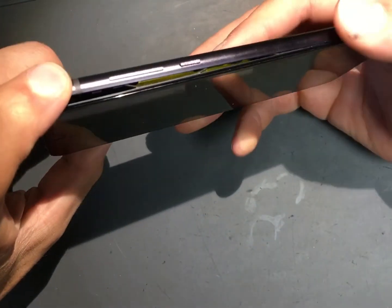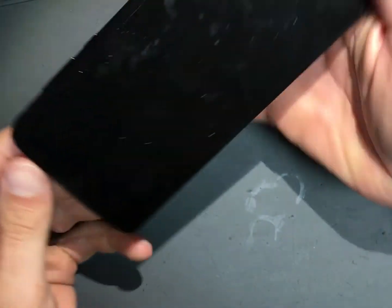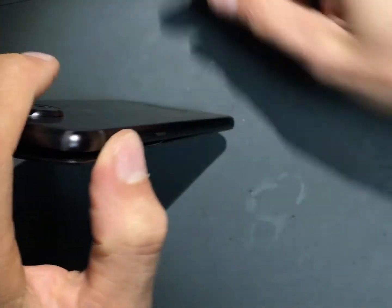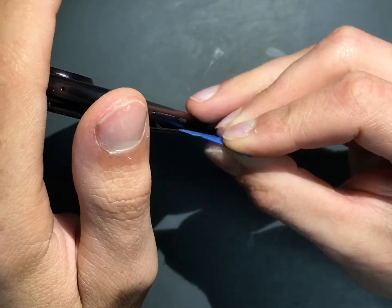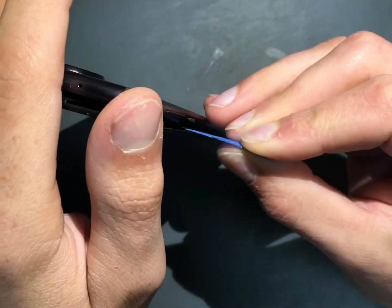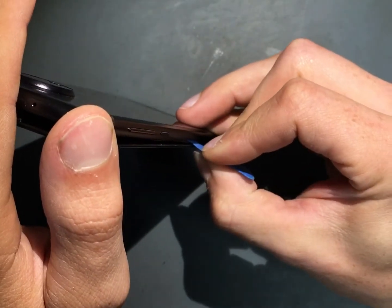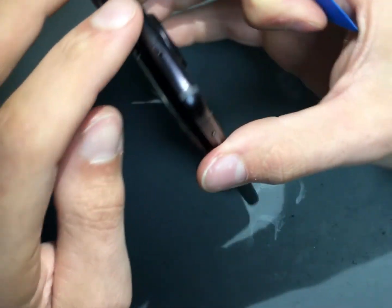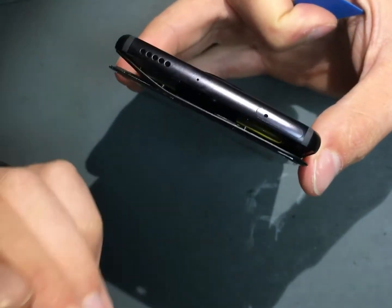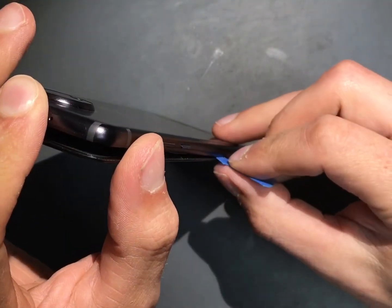Alright guys, so now that we got this heated up, this is mostly popped open already. Typically I would start from the bottom side on most of these and work towards the top, but this is going to be in reverse order because of what's going on here. I'm not going to use a bladed item — just a guitar pick — and start popping it loose. You've got to be careful about how deep you go. These Moto Z4 screens are pretty durable, but they are exposed on the back side because they don't have a mid frame. It's just screen and the back piece, so there's really no cover plate and you could damage it.